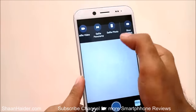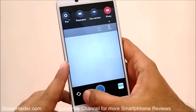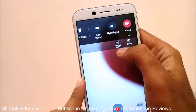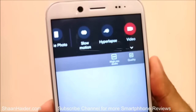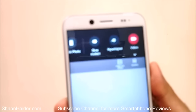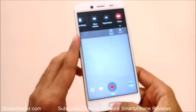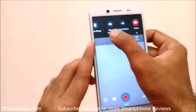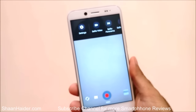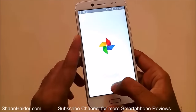Just like the HTC Desire and the Pro, in video mode you can even record high-res audio. This high-res audio is basically 24-bit 192 kHz audio, so the audio output you will get from this is really very nice. These are the features on the camera and we will do a detailed camera review in another video.